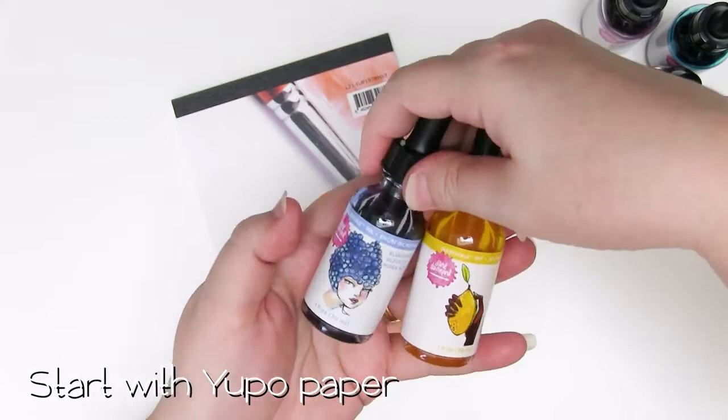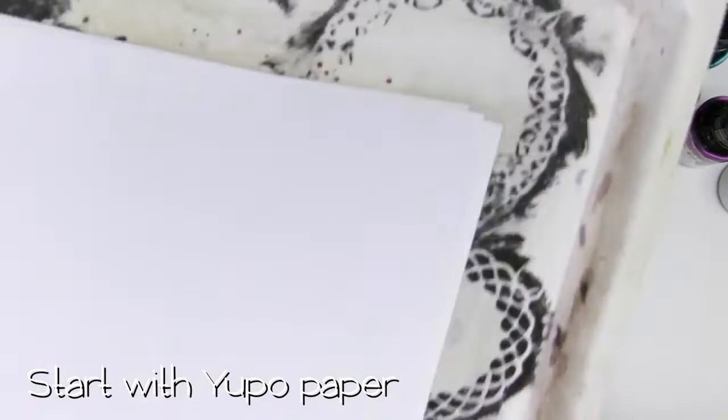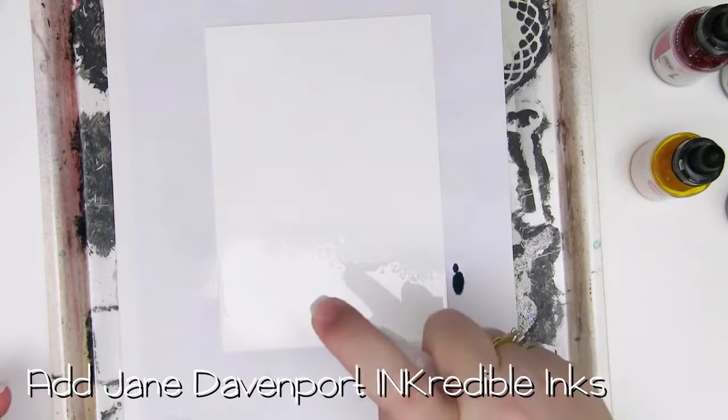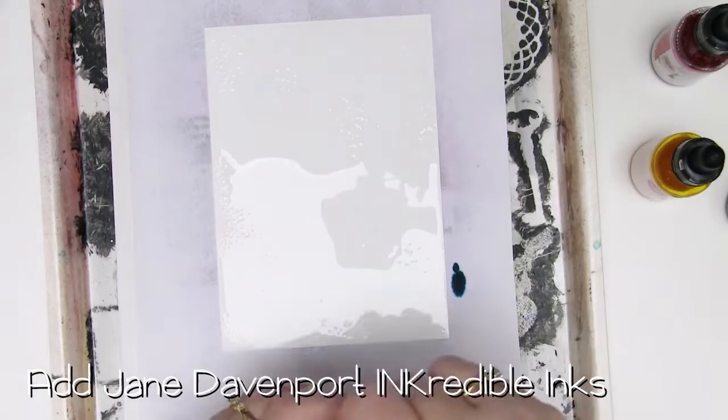I've just popped the piece of Yupo paper in a marbling tray. This just helps stop it getting too messy on my desk. The first thing I'm going to do is give my inks a bit of a shake - there's no sparkly bits or anything in here, just to make sure that they're nice and well blended. I've got seven colours here and just so that the inks will move around, I've wet the surface relatively evenly and I'm just going to drip these on.